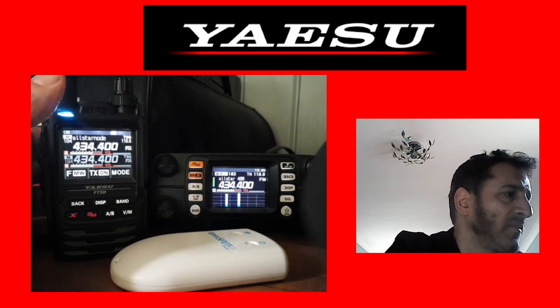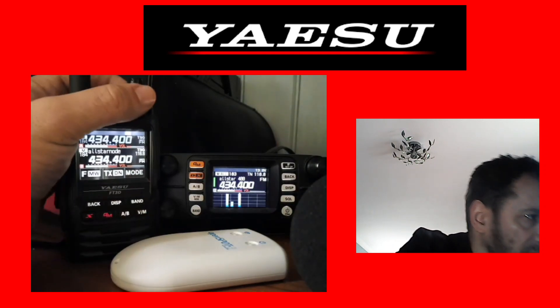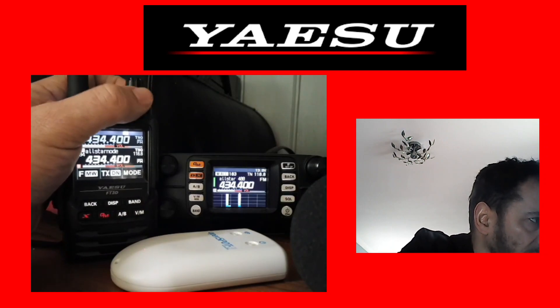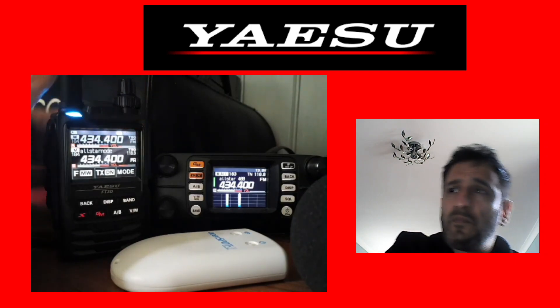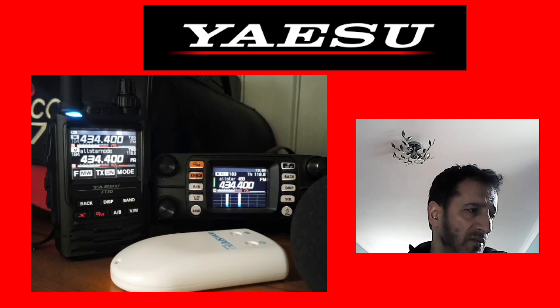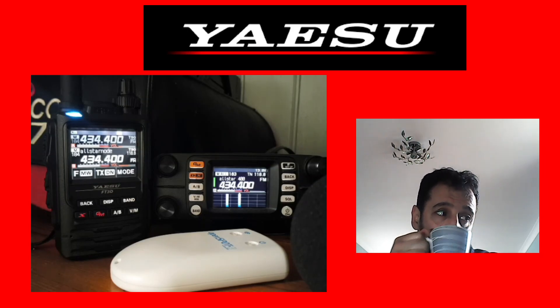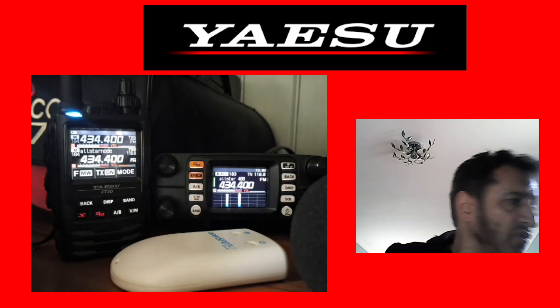The Pi runs off USB, and you can actually run the Baofeng off one of the other USBs that comes off the Pi, though that's probably getting a bit incestuous with the wiring.